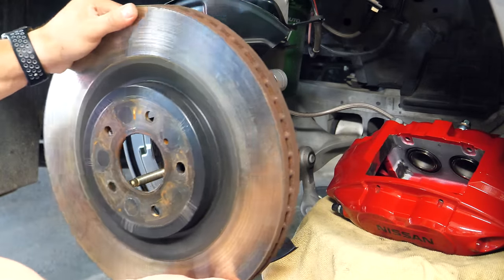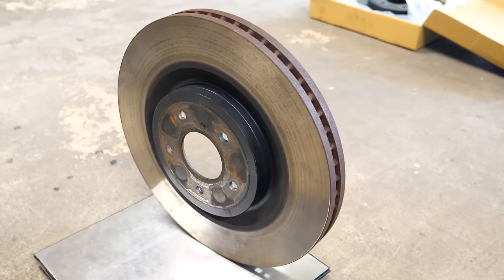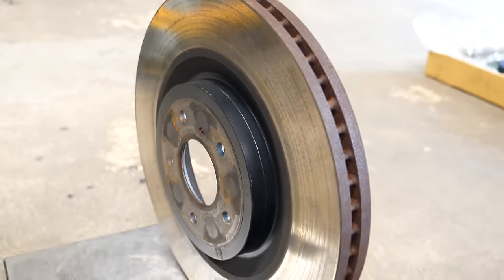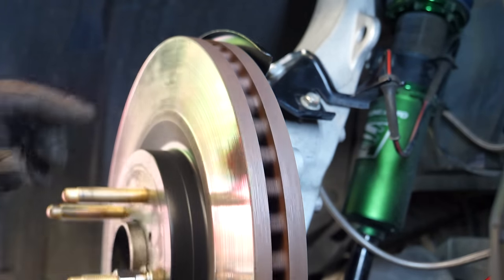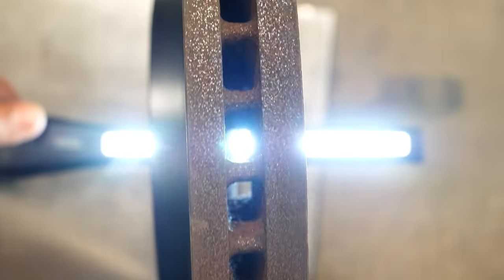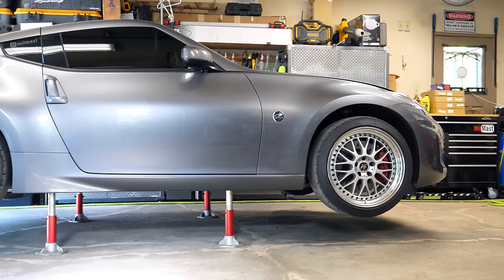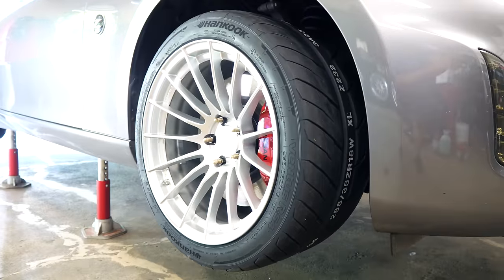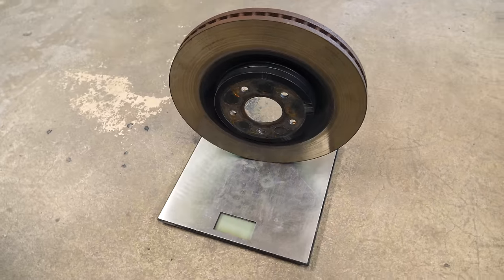With the OEM rotor off the car, we can see it's a single-piece vented cast iron brake rotor with a blank contact patch. The vented rotor vanes are straight up and down, pumping air through the rotor to cool it while in motion. These are actually a pretty cheap rotor design — the rotors on the left and right sides of the car are identical. Car manufacturers do this to cut production cost, which is interesting to see on one of Nissan's sports cars, even on the version with sport brakes.